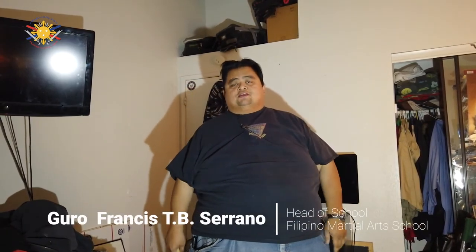This is not a power strike — this is just a jab, but again to continue your training at home. My name is Guru Francis, until next time.